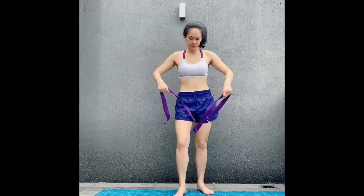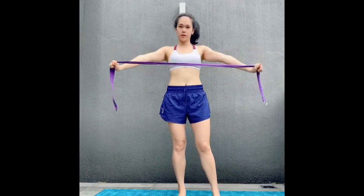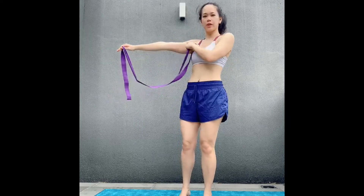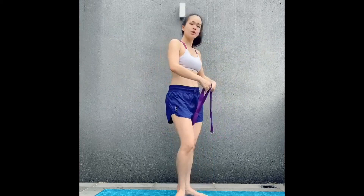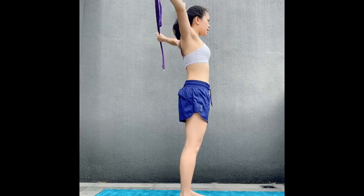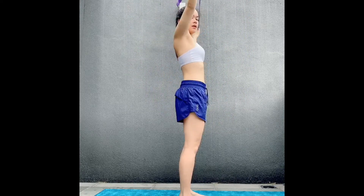Next we're going to do shoulder flossing to roll and open up the shoulders and create some mobility. Hold the strap as far apart as you need to keep the arms straight while bringing the strap from front to back without bending the arms. Find a comfortable width — it might take a couple of rounds to figure out which length works for you.